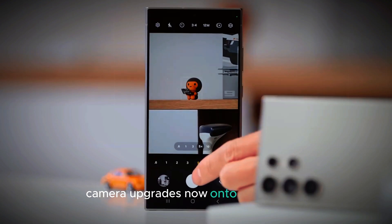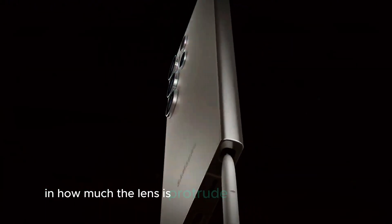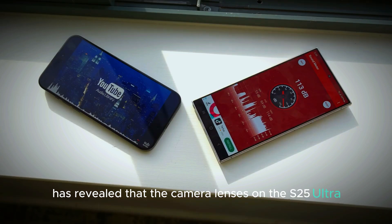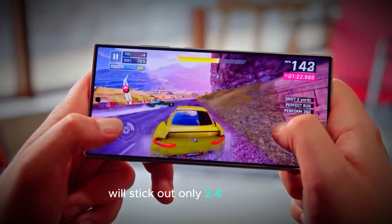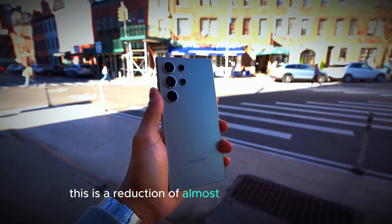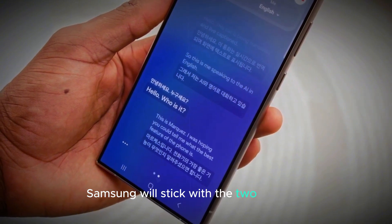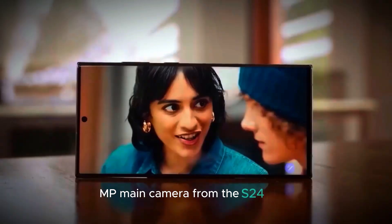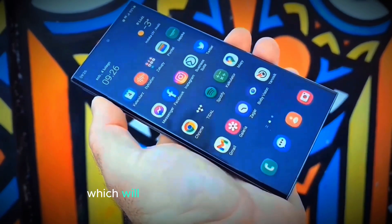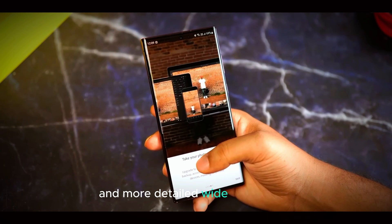Now onto the cameras. According to leaks, the camera design will see some significant changes, specifically in how much the lenses protrude from the phone's back. Reliable leaker Ice Universe has revealed that the camera lenses on the S25 Ultra will stick out only 2.4 mm, making them much less intrusive compared to other flagships like the iPhone. This is a reduction of almost half the lens bump, giving the phone a sleeker profile. As for the camera sensors, Samsung will stick with the 200 MP main camera from the S24 Ultra, which is already a standout feature. However, there's a significant upgrade to the ultra-wide camera, which will go from 12 MP to 50 MP. This jump means we can expect much sharper and more detailed wide-angle shots.